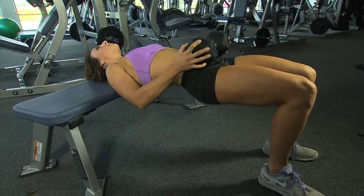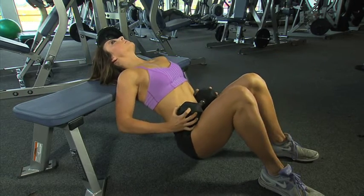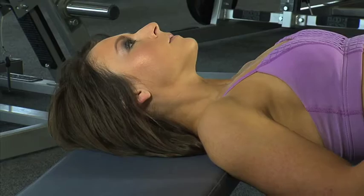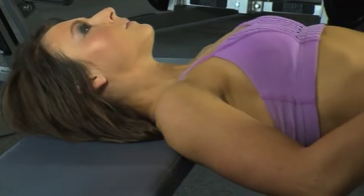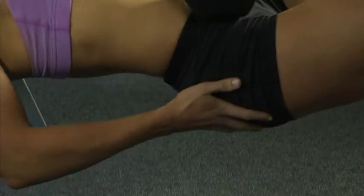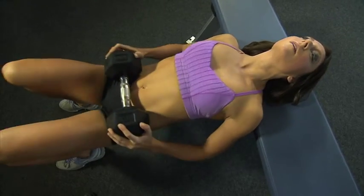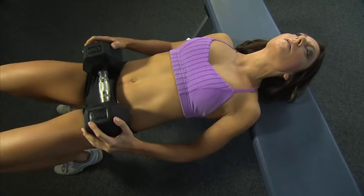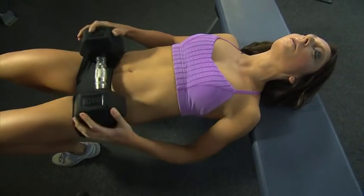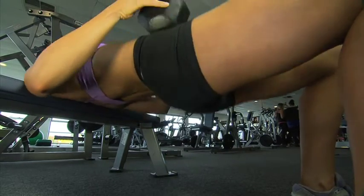Now we're going to do some hip thrusts. Place your shoulders on the bench, keep your head back, lower your hips to the ground and slowly flex them skywards until they're parallel with the bench. Remember to have the dumbbell lying across your hips nice and evenly. Push up through your heels and feel your glutes burning. Keep your abdominal muscles switched on so that you're also keeping tight through the stomach. Keep your head neutral and relaxed and really focus on that glute activation. At the end of the set, perform 10 quick pulses and really feel the burn.